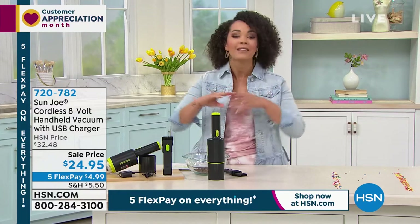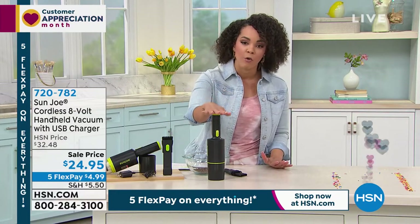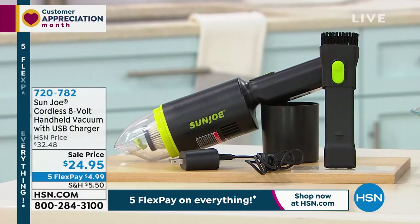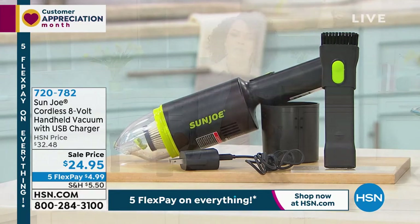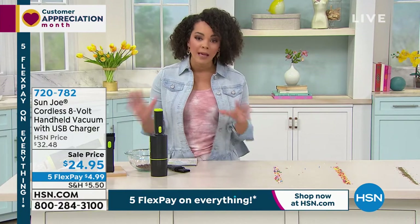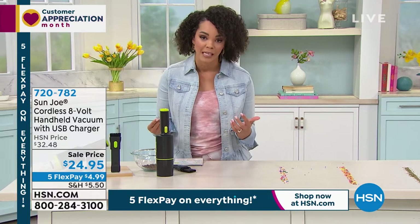If it's cereal, any type of crumbs, any quick mess that you need — this is the Sun Joe and it's going to do it for you. It's on sale for you right now. Sale prices don't last long. And this Five Flex, we started it just right now, this morning. You're tuning in at the perfect time at the beginning of our customer favorites weekend. All weekend long, we're offering you the chance to pay for every item over five months.